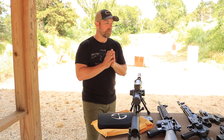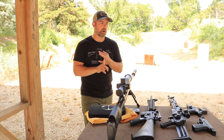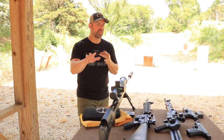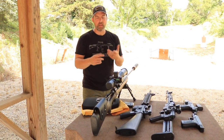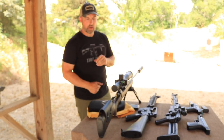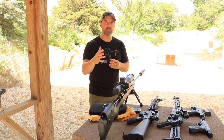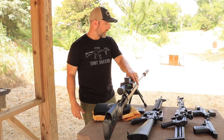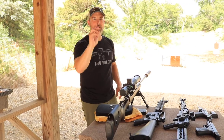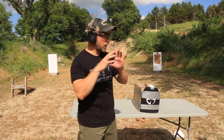Last thing we're going to shoot is 300 Win Mag, out of a Remington Model 700. I'm fully confident this plate is going to survive the 9mm, the 7.62x39, and the 5.56 out of a 20-inch barrel. I'm skeptical on the 460 Roland — should have no problems with that — and then the 300 Win Mag, that's what I'm really interested in seeing. Huge thank you to my boy Kansas Law Dog for setting me up with that bolt gun.